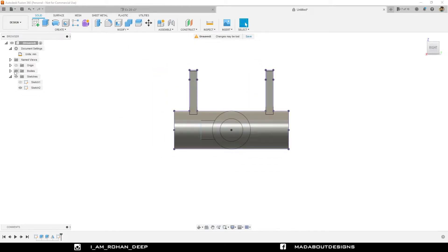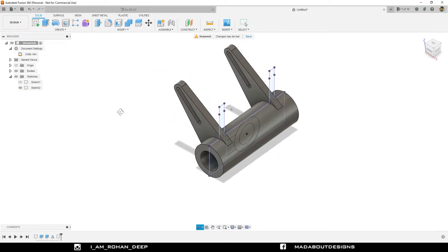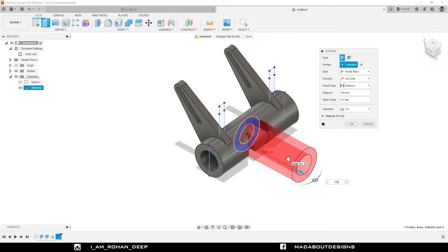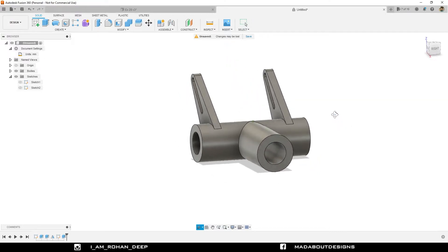Turn on the visibility of bodies. Go to the extrude command. Select this circular profile and drag it outward up to a distance of 100 millimeter. Change the operation to Join and click OK. Here we have our new body.